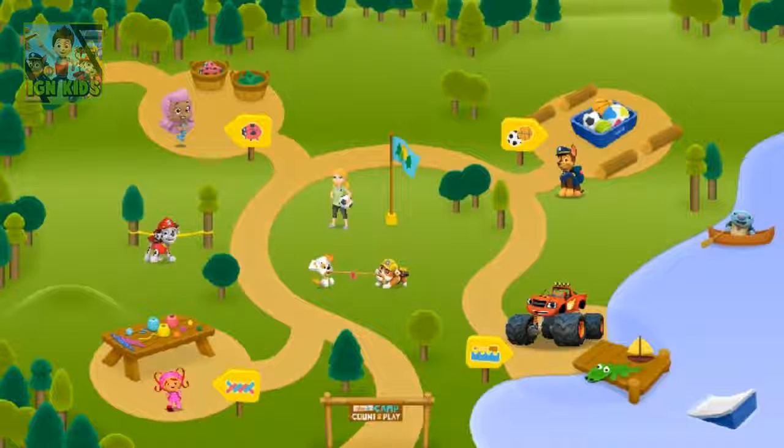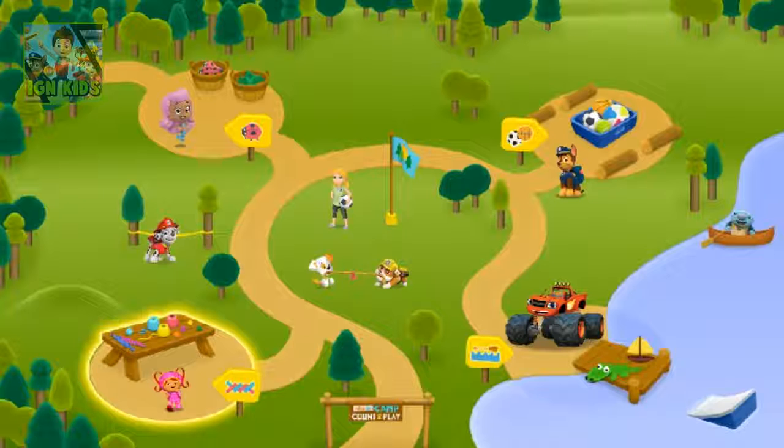Welcome to Camp Count and Play. There are a lot of activities for us to do here. Click on any activity area to start. Millie's Arts and Crafts — a pattern game.